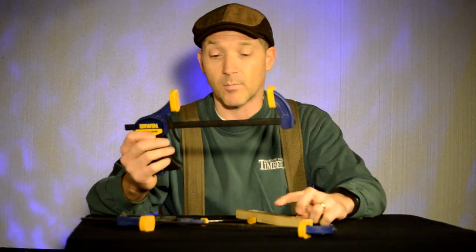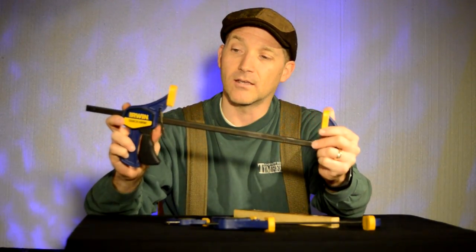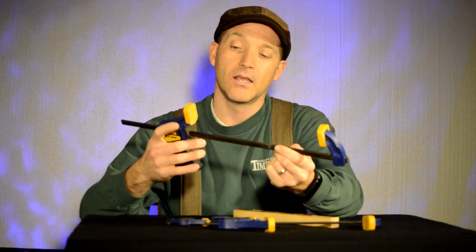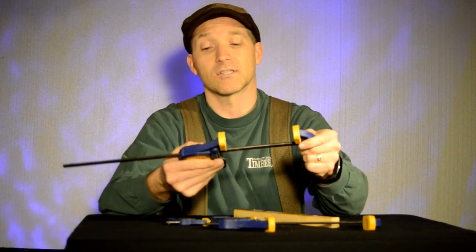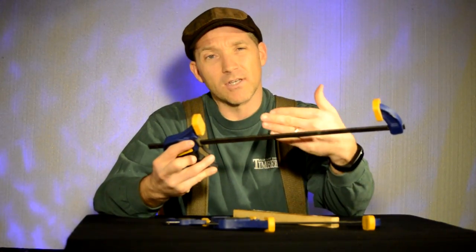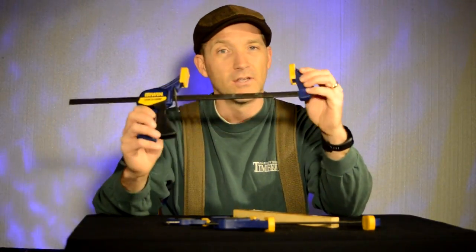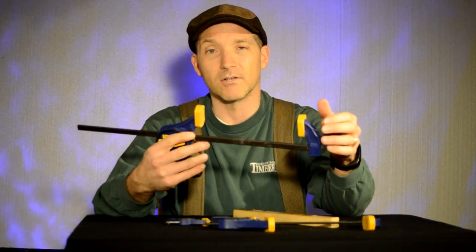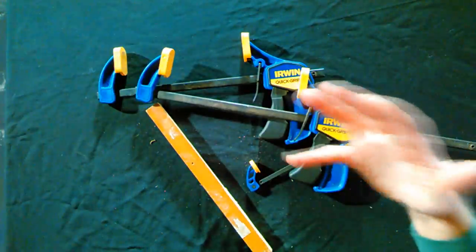I did have a problem one time — what I had set up fell and the plastic pieces broke, which released the metal piece. That metal piece is what keeps your clamp from sliding backward unless you release it. There's a little spring inside, and the spring came out. I was still able to salvage that clamp and use it, but it's not nearly as handy. It fell from about six feet up while it was holding a two-by-six and a four-by-four, and the different pressures snapped it.